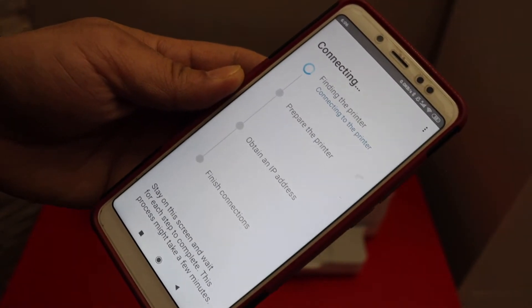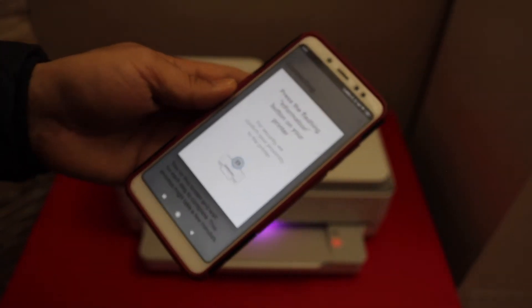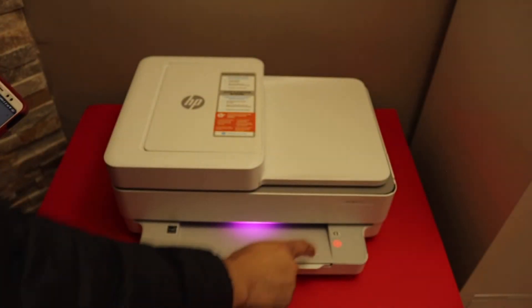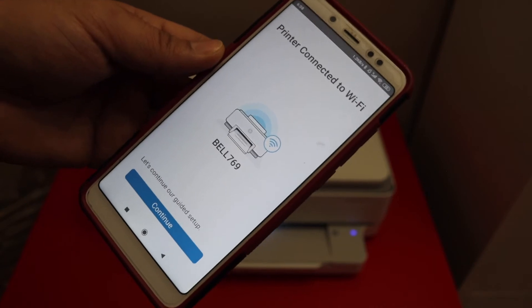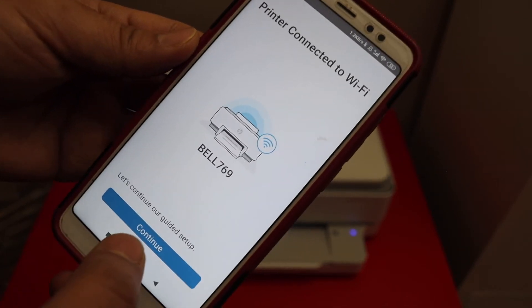Once you enter the password it will start the setup process. Immediately press the flashing information button on the printer screen. Your confirmation will appear on the mobile device — click Continue.